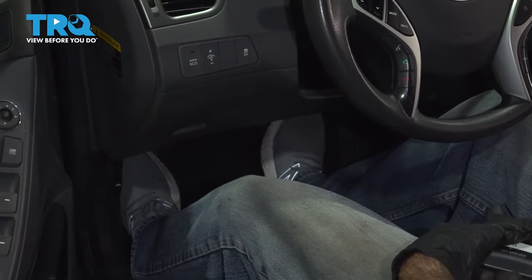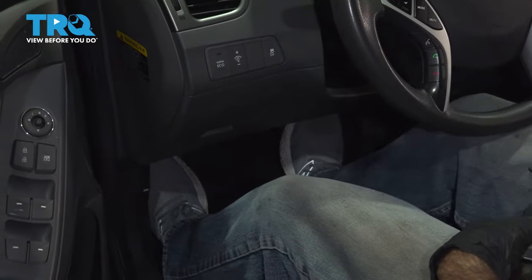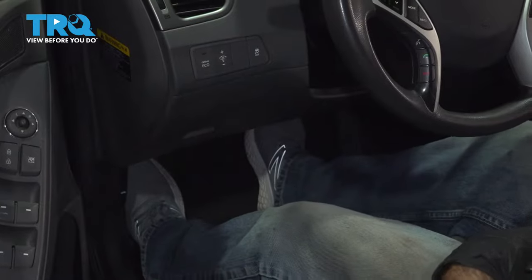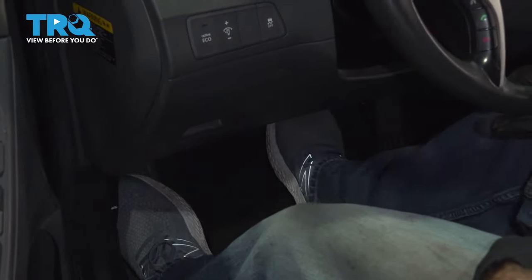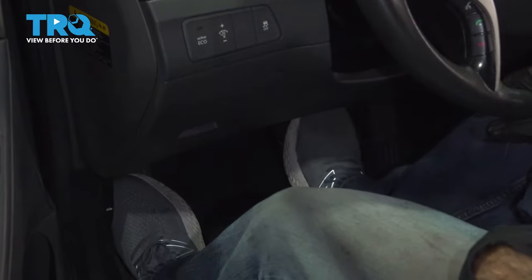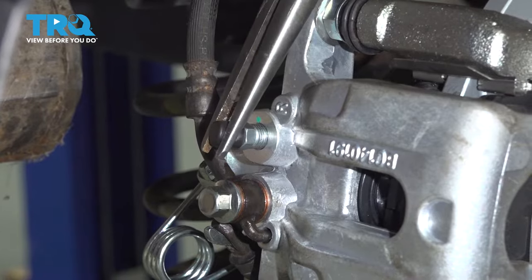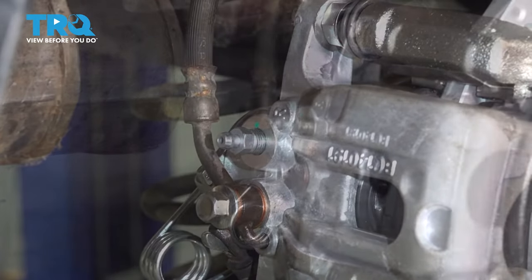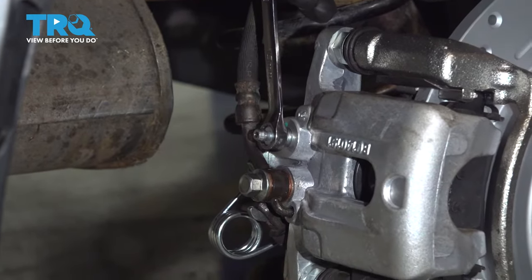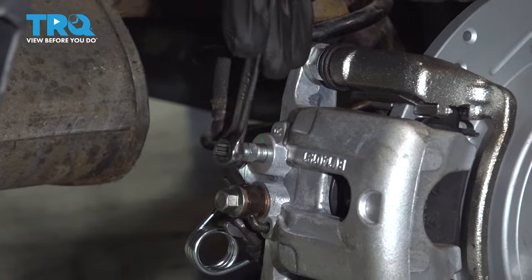Now we're going to gravity bleed the brakes. We're going to do that by pumping the brakes three or four times, and then we're going to open the bleeder screw in back. We've pumped the brakes three or four times. I'm going to take this rubber cap off our bleeder. With a 10-millimeter wrench, I'm going to crack our bleeder screw. What I'm looking for is a steady flow of fluid with no air and no bubbles in the fluid.